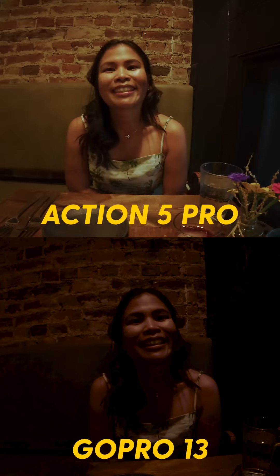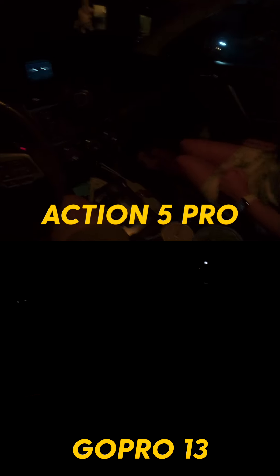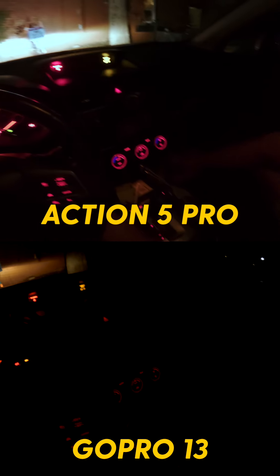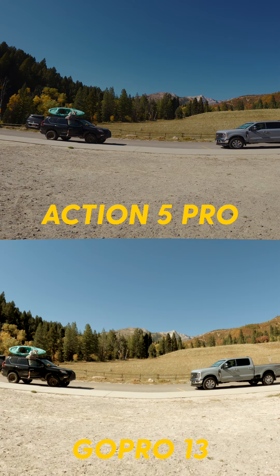Especially in lower light situations, which is an area that these action cameras typically struggle in — the Action 5 Pro is actually holding its own and looks pretty usable, whereas the GoPro just plain struggles.